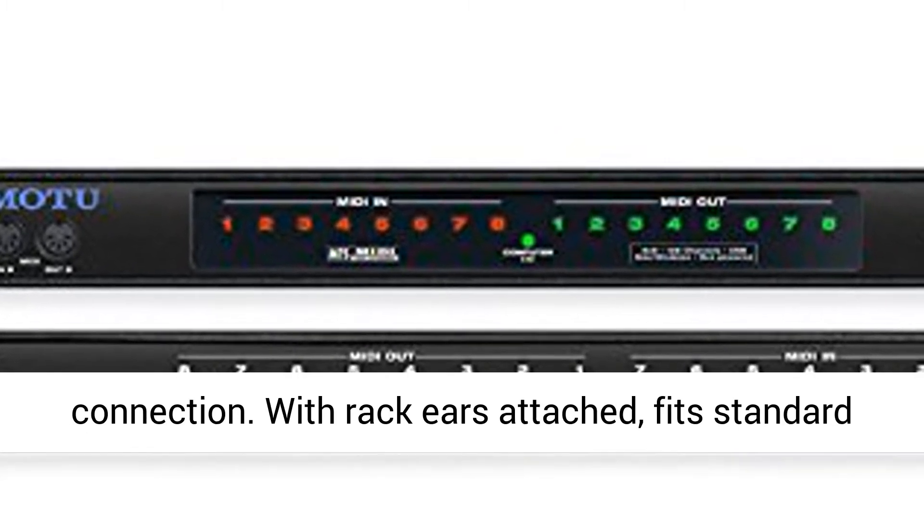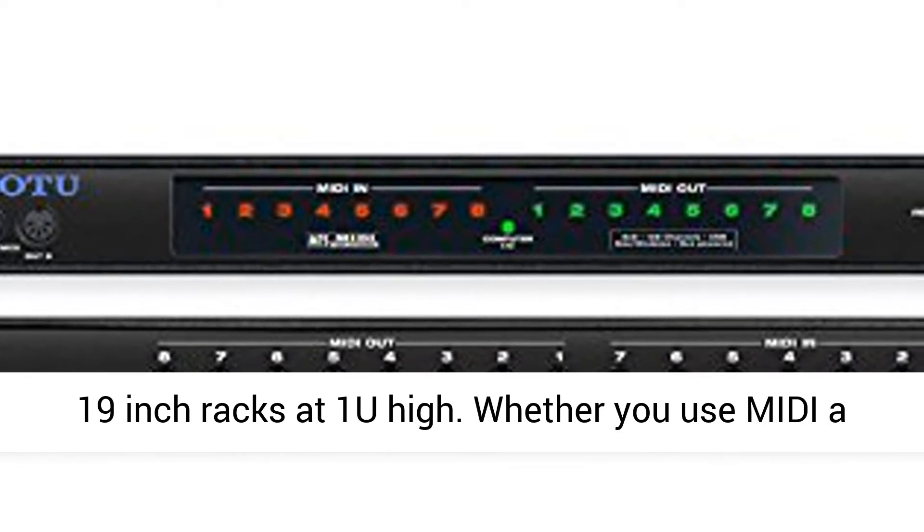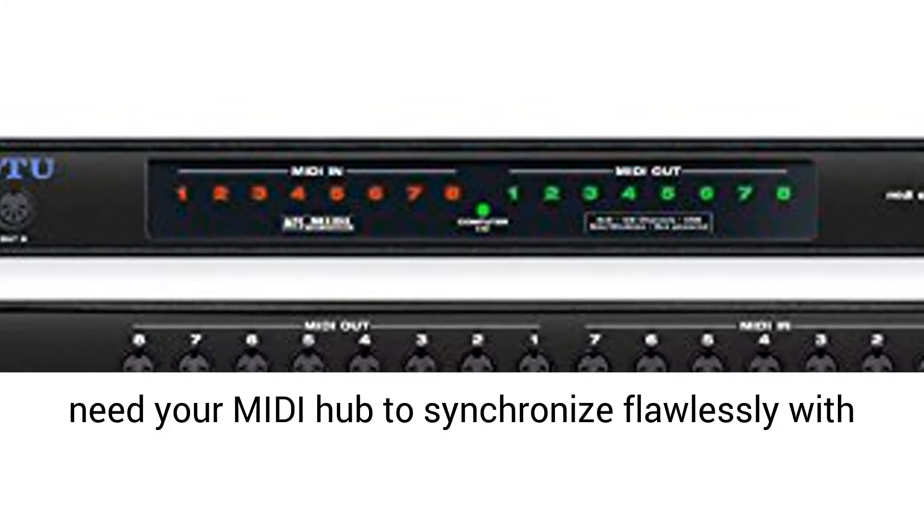Bus powered from USB connection. With rack ears attached, fits standard 19-inch racks at 1U high.